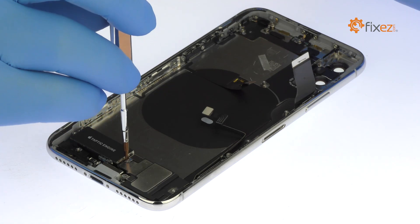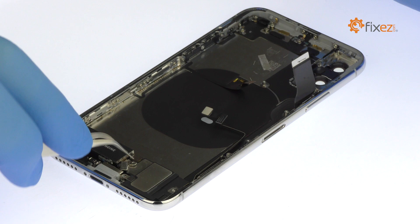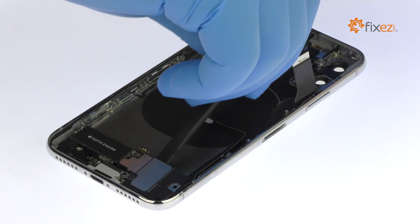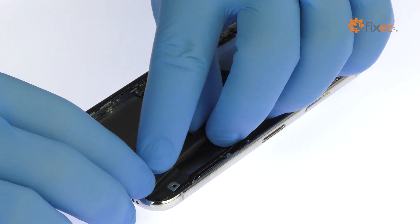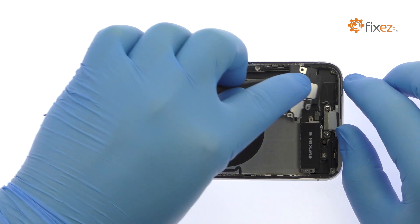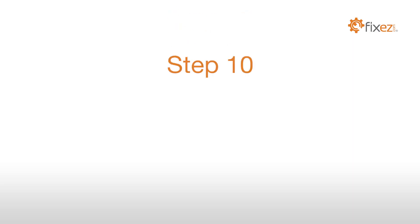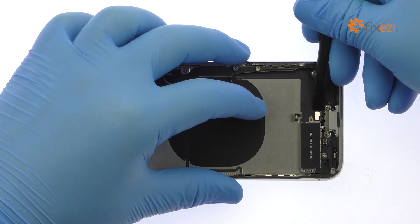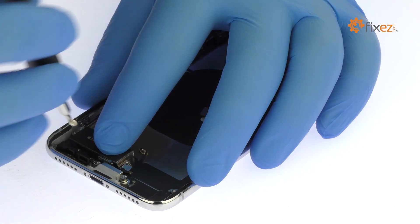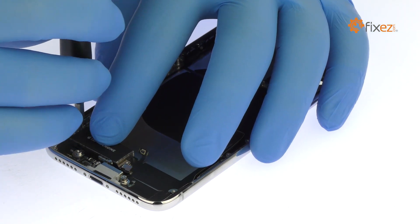Remove the following tri-point screw and small bracket. Pry out the iPhone X lower speaker enclosure. Detach the interconnect cable. Remove the standoff screw and then tweeze out the barometric vent.